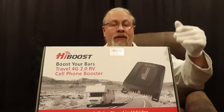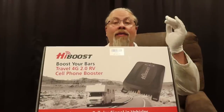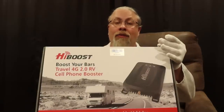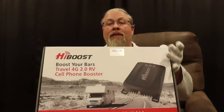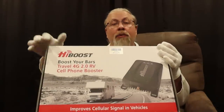So what does this do? It takes the cell phone signal that exists in the air, grabs it with an outside antenna, amplifies it with an indoor amplifier, and then retransmits it off of a little antenna that's inside your vehicle. So what this essentially does is it gives you more bars and more speed.